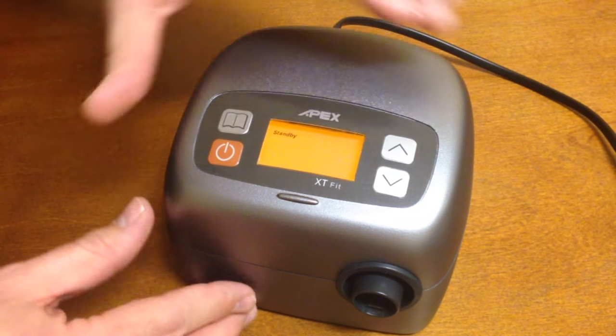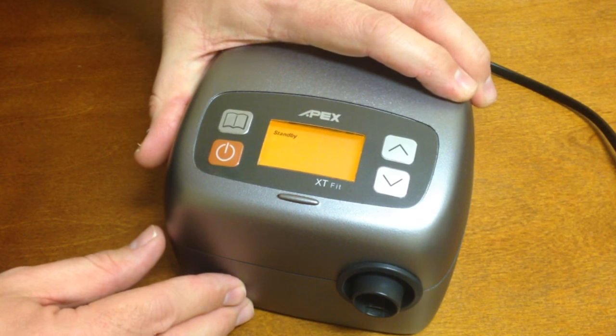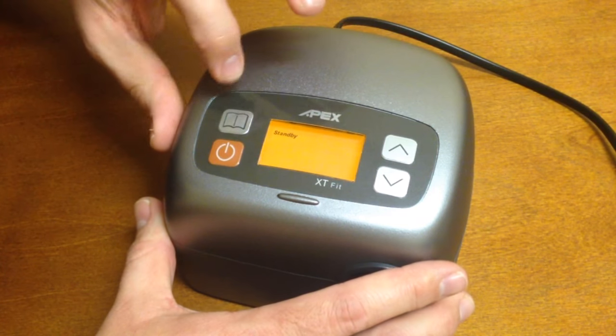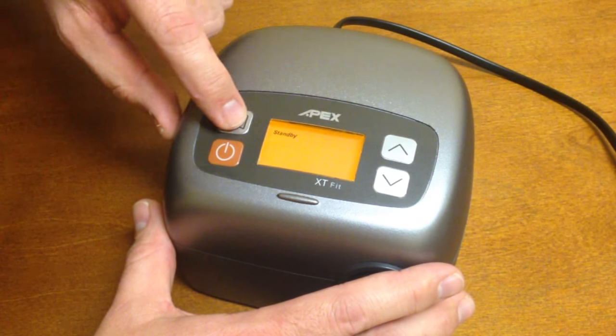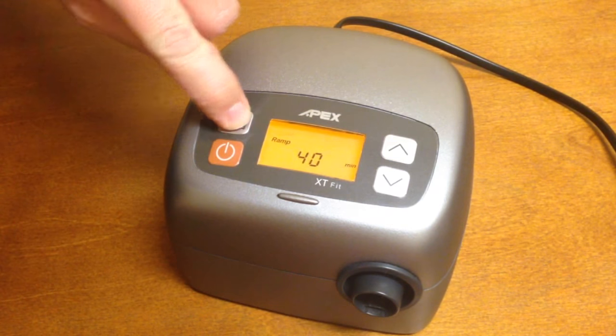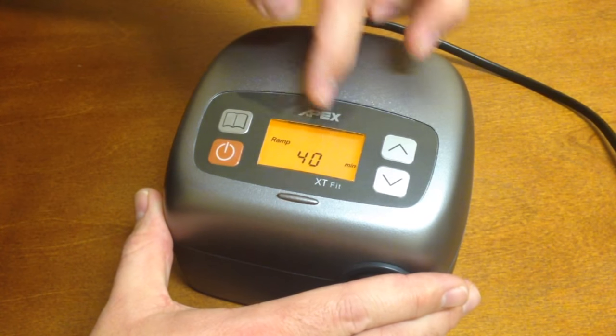To set the pressure on an Apex XT series device, you will first need to go to the setting that you want to change. Using the book button will get you to each option. If I hit the book button once, we have our ramp time.